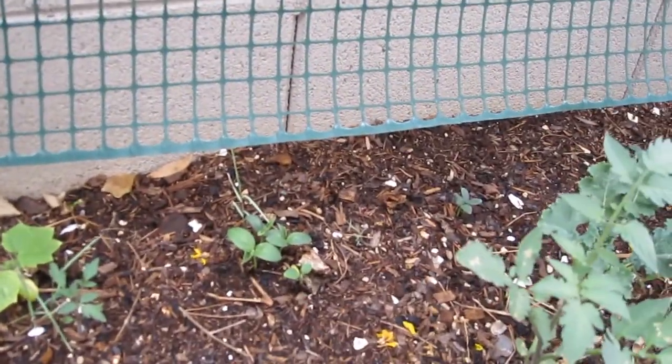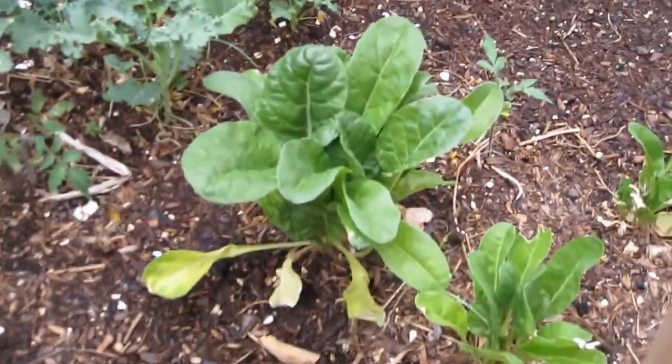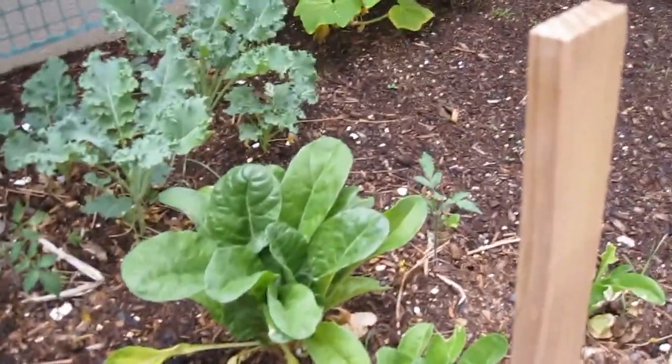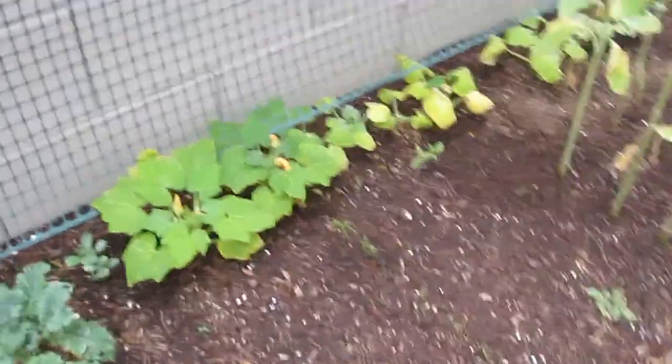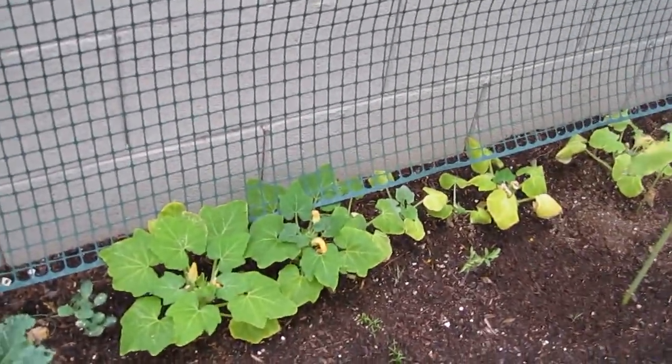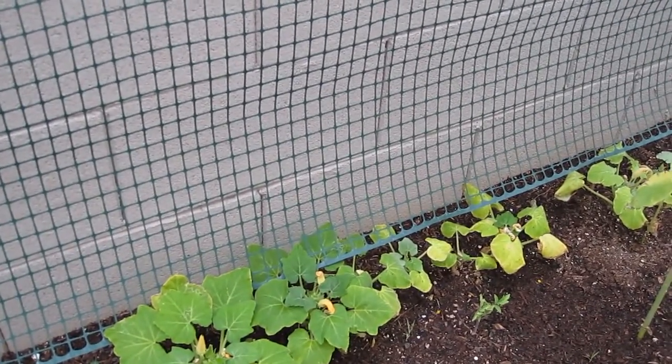On the back there I have cucumbers. I have kale growing and Swiss chard, which is doing really good, though those will probably be taken out — I don't think they'll live through the summer. Then along the back there's a combination of squash, zucchini, and I think a couple different types of squash.